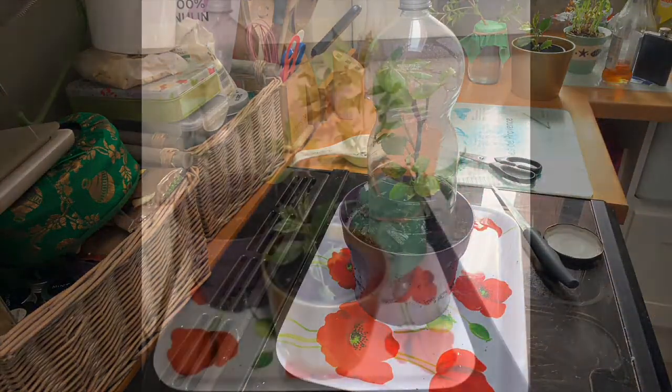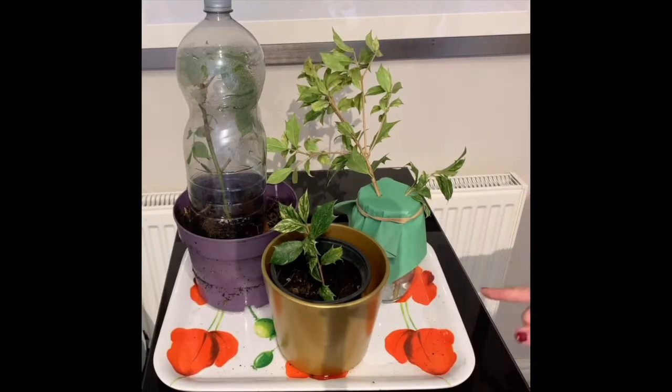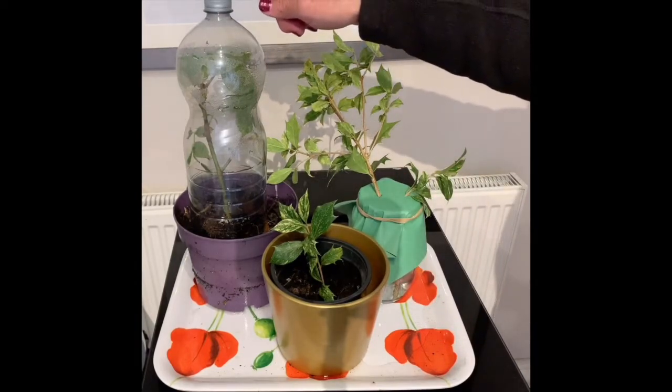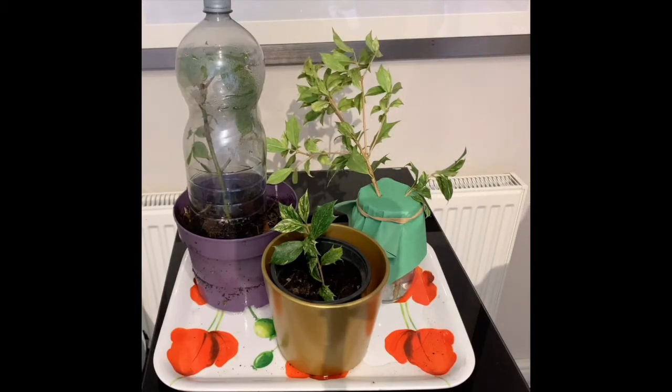I'll take it out of the water now and leave it on the tray and we'll see what happens. Now you can see I've got my three different types of cuttings: the simplest one done in water, then the one dipped in rooting hormone and put into soil, and then the slightly more complicated one with the propagator over the top for the rose, which is planted into bark chippings. Let's see what happens.